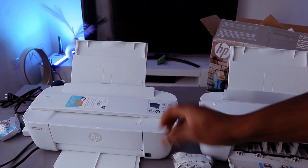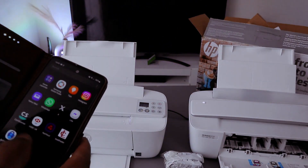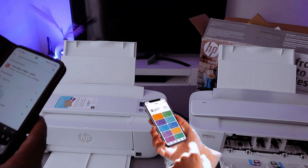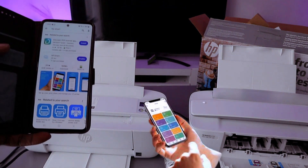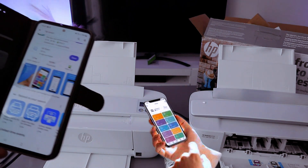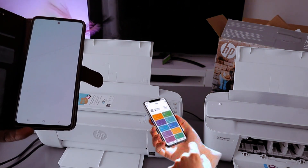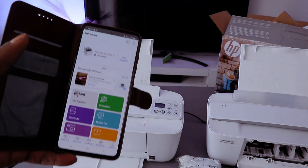The next thing to do is to look for this printer using your phone. Go to your Play Store and type HP Smart app, then open it up and download it on your phone. Once you download it, click to open — this is the HP Smart app.